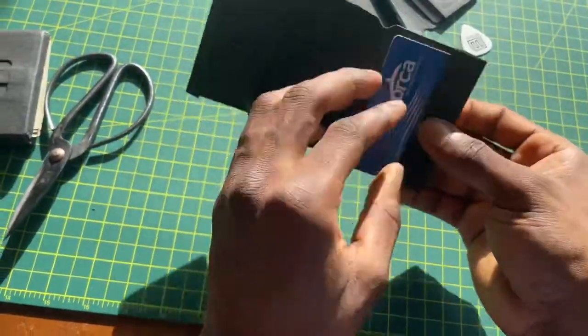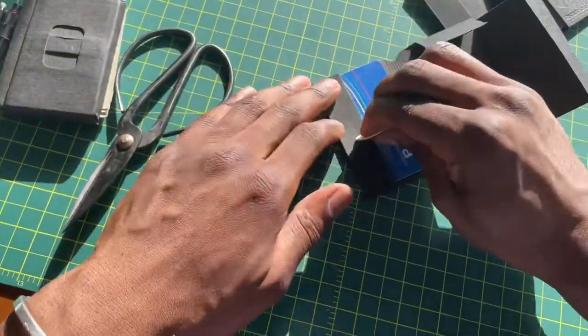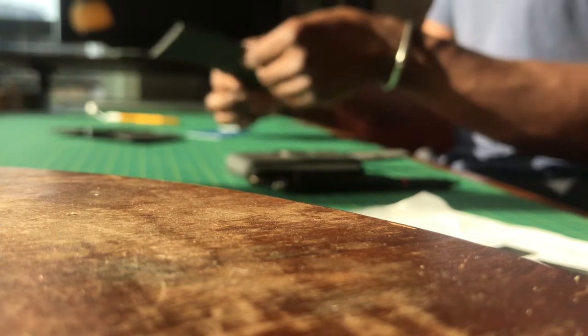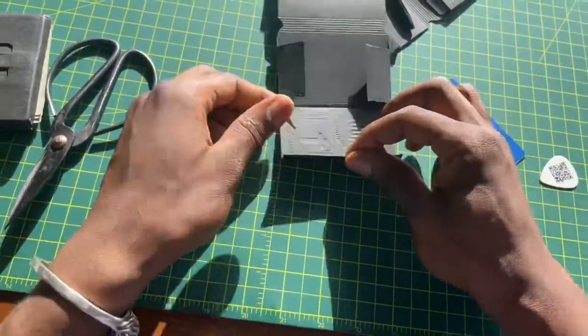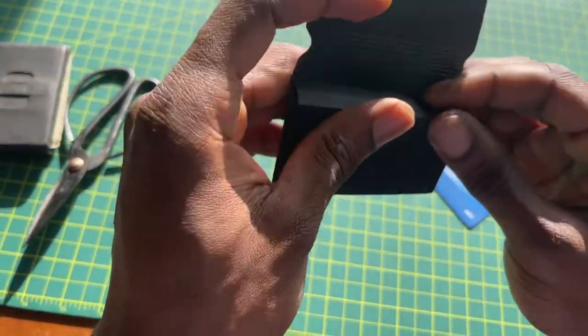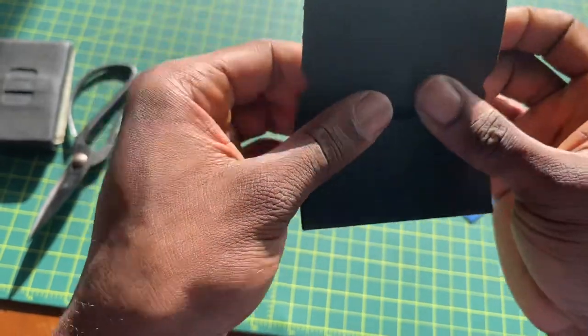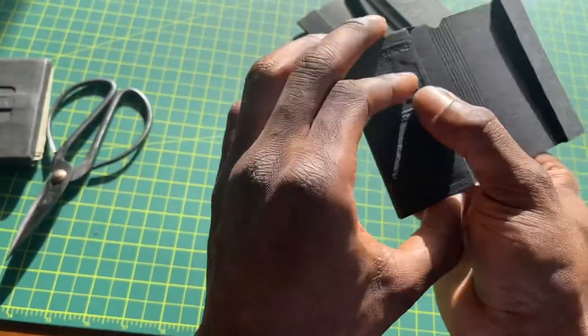I like to score everything again with a card inside — it really helps set the shape. Then the same thing with the other side: bend in the inside, bend in that corner and kind of tuck it in there and it should snap in. Then come back through with a card and make sure it fits just fine.